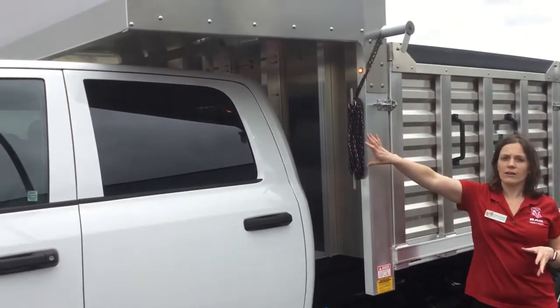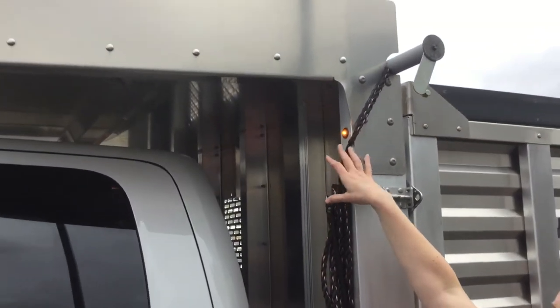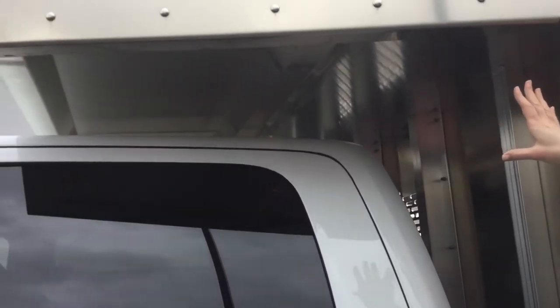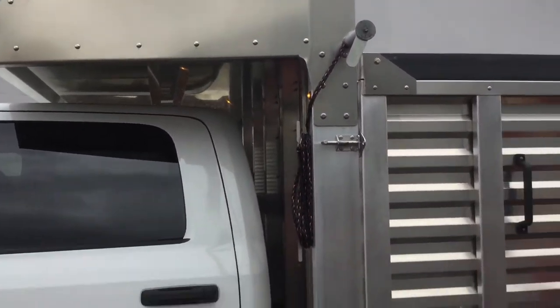You're going to see on here you have a spring-loaded retractable tarp, making it easier for you to secure the load. Right above the cab you're going to see a full plate wheelbarrow holder so that you don't have to worry about storing your wheelbarrow in the bed itself.